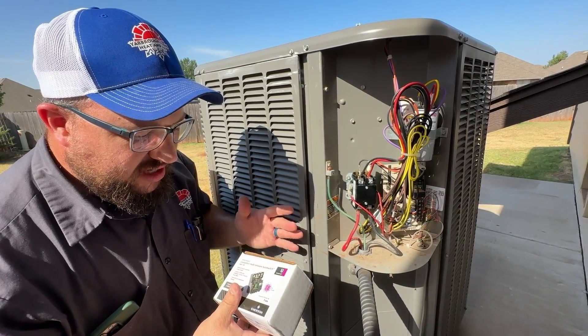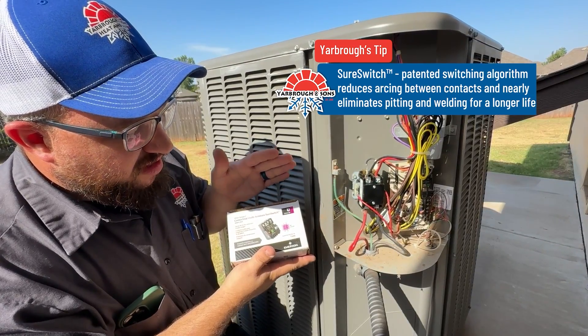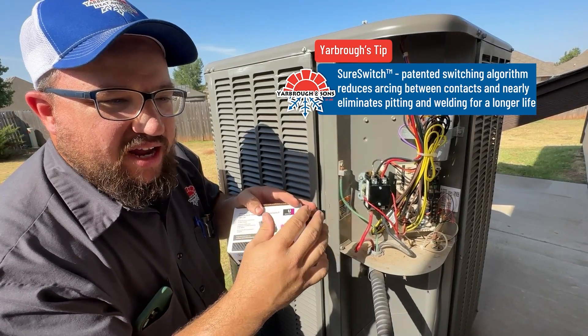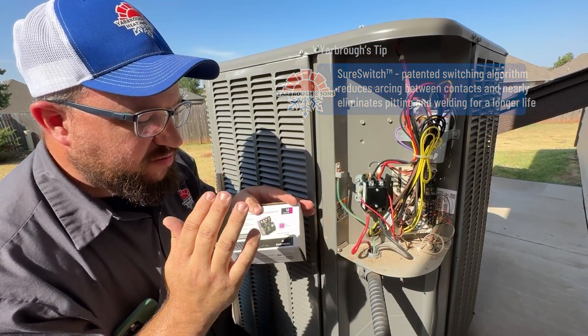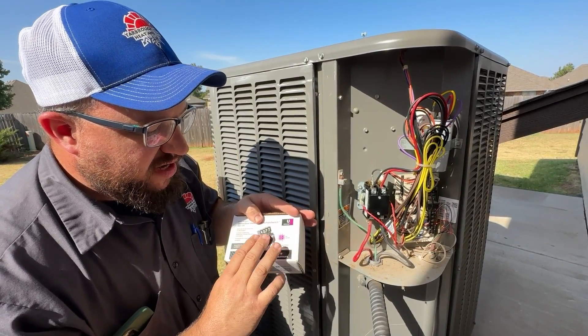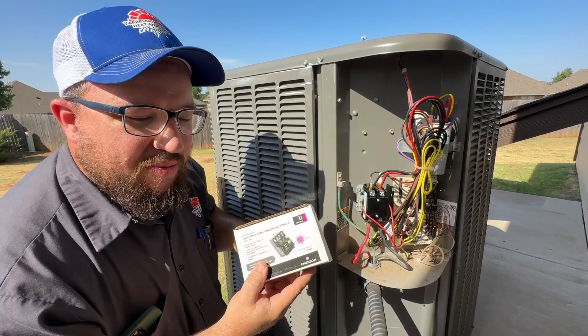One thing I'd suggest is an actual Sure Switch contactor. They last a lot longer, and their contactors are enclosed so ants and other pests can't get to them. A lot of guys call these ant-proof contactors. They have a great system, though they are a little more complicated to replace.